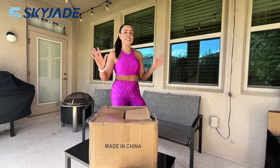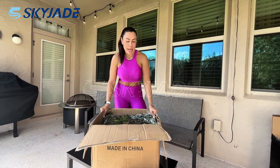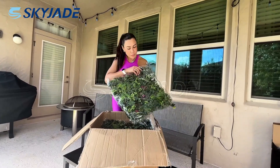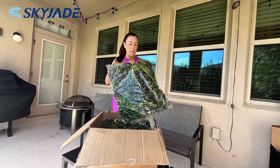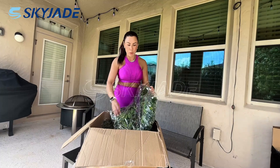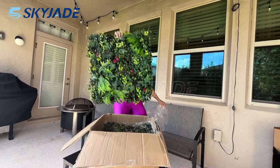Hello everyone, I'm excited to present these amazing products for the yard of my house. These are the artificial grass tiles that I'm going to install right now. They have a 6.6 size, that is like 50 cm, and the box contains 6 pieces. This is a high quality and beautiful design that we're going to install and show you how they work.